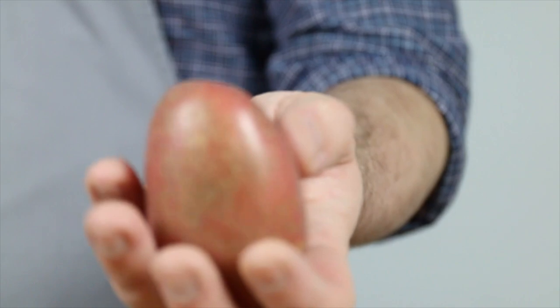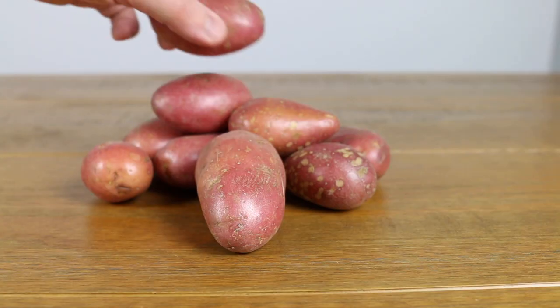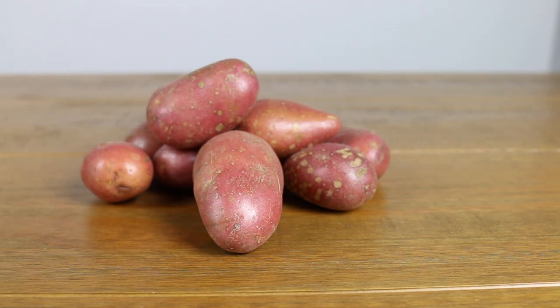Wrong! There is so much potential in those potatoes, and it's up to us to make sure they reach it. So what potatoes should you use? Well, this is a personal preference, but I would recommend a slightly waxy potato — it just helps provide a little bit of body to your mash while holding onto all that lovely fat that we're going to add later.